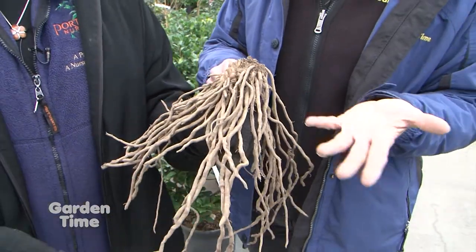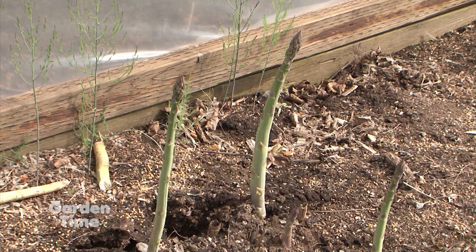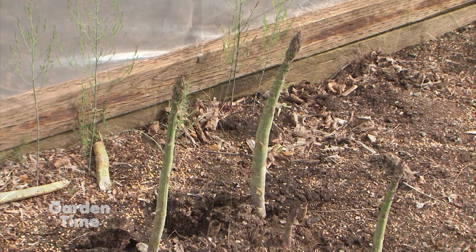Can I harvest this year? Probably not. These are three-year crowns — usually you get two- to three-year crowns at nurseries, and it's really best to let them establish the first year. The second year you may get a couple, and it's not until the third year after planting that you do any serious harvesting.